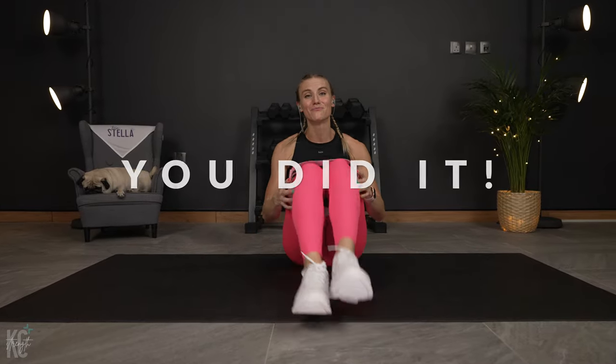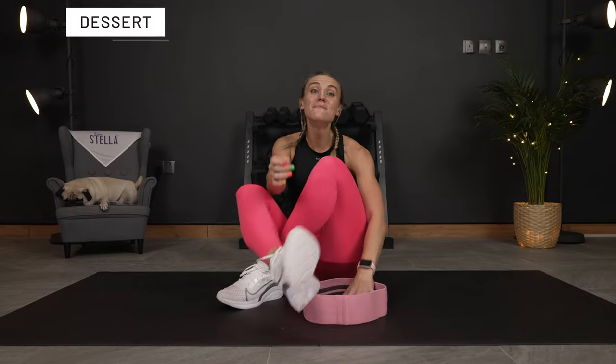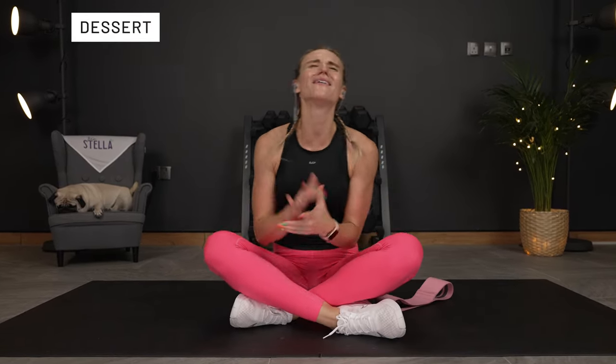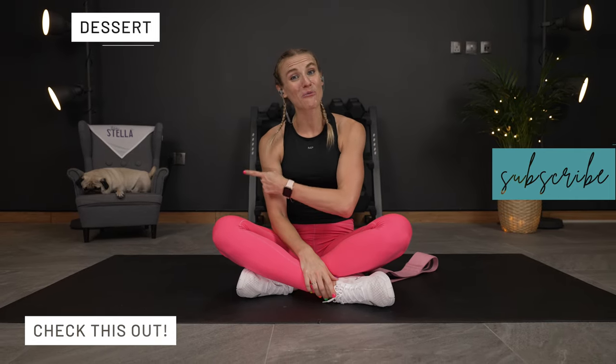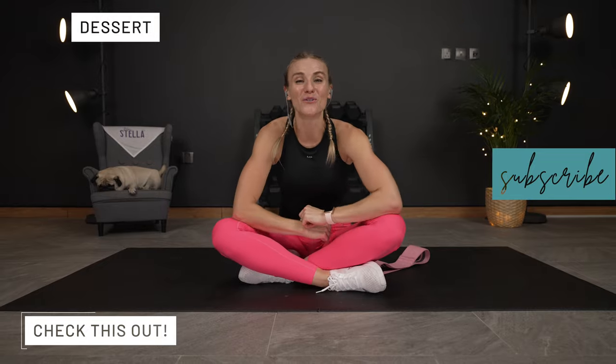Amazing job — you did it! I am so glad that you joined me for this ab workout. You're not quite done though — go get some stretching or find another strength workout. I will see you over there. Thanks for joining me today.